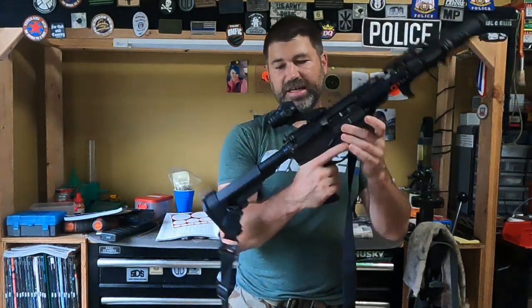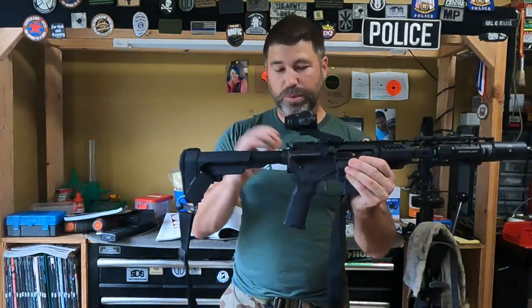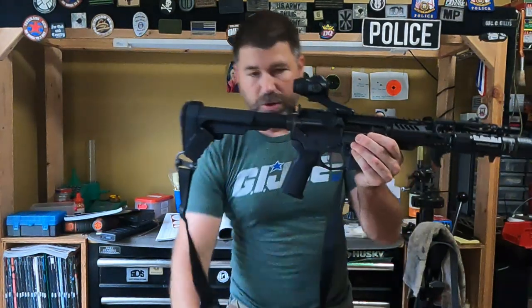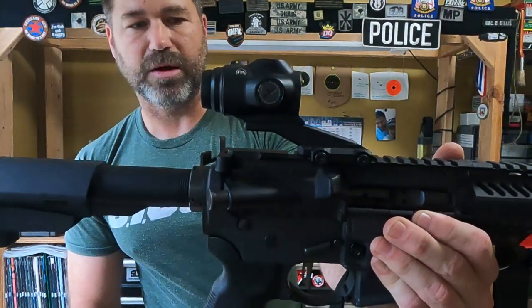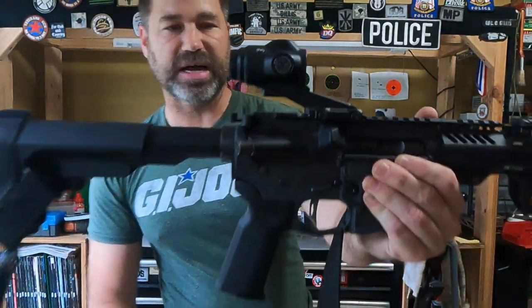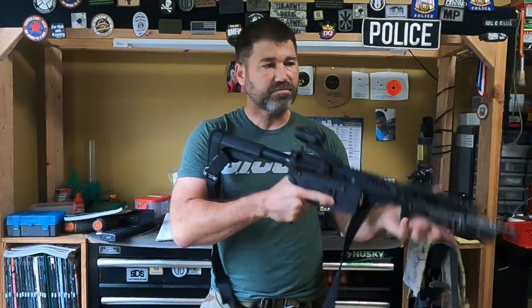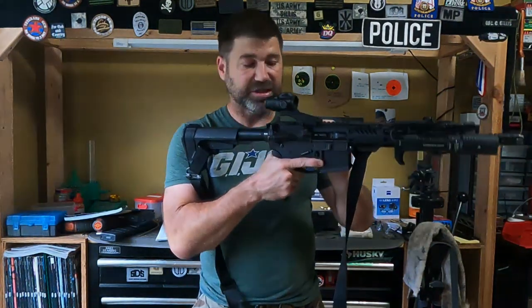Taking a look at this thing, it is an extremely small optic. This is just my initial impressions of the optic. If you look, you can see that it is on what I guess is like a reverse cantilever — it looks like it's raised a little high, but actually I really like the height of it. It comes with a lot of different mounting options.